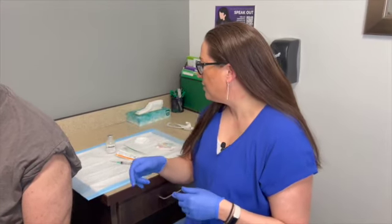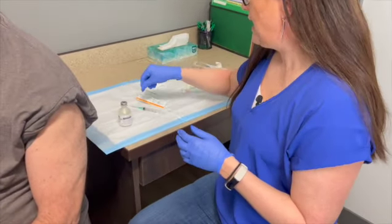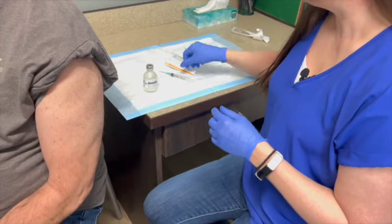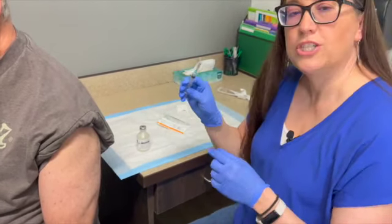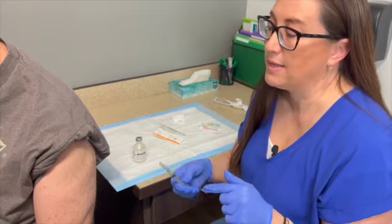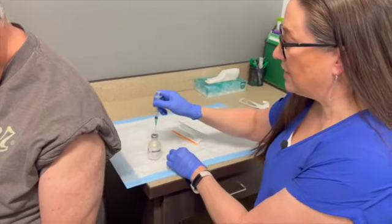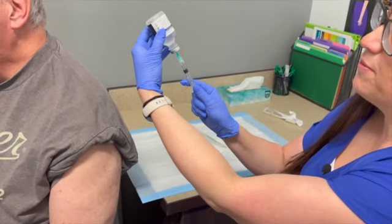Let me show you how to do one. Whenever drawing up medicines, always clean the bottle and always change needles — the needle you draw up with, you want to swap out. With the TB shot it's different because you're barely under the skin, but here I don't want any hesitation getting into the skin. Drop the amount needed — we'll draw up 1 ml.